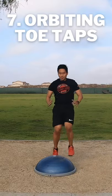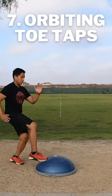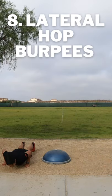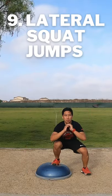Orbiting Toe Taps. Lateral Hop Burpees. Lateral Squat Jumps. Knee Drives.